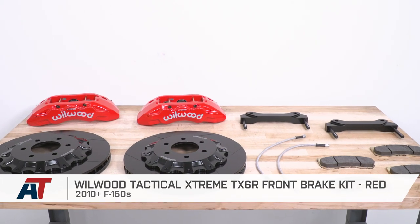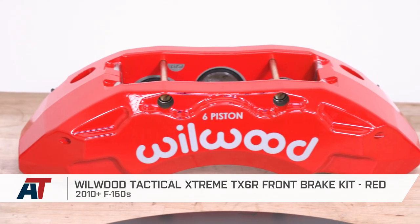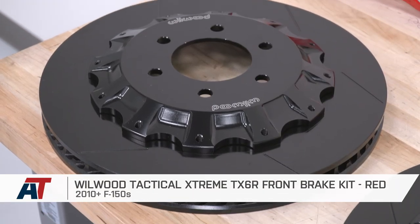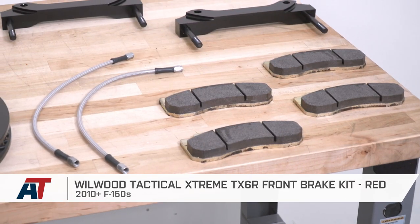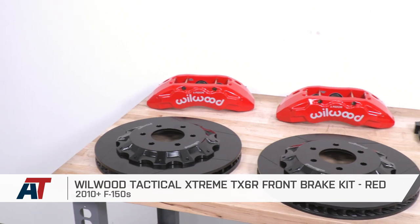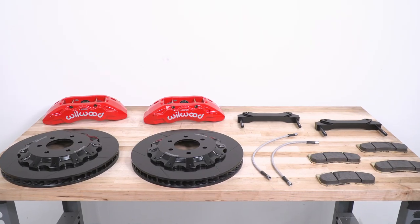Wrapping things up, if you're looking for a very baller big brake upgrade for that tow rig or daily driver and you already have a set of 20-inch wheels or larger, you might want to consider checking out the Wilwood TX6R kit right here at americantrucks.com.